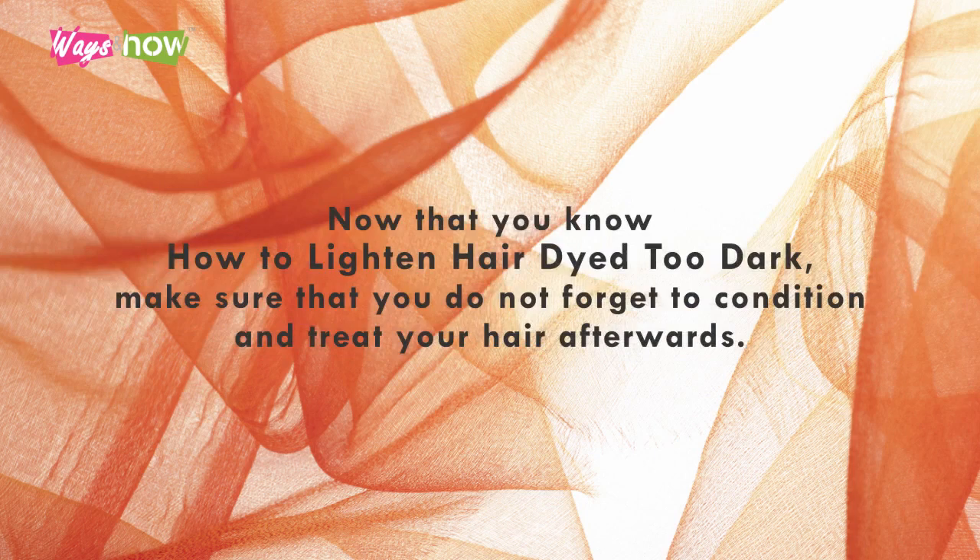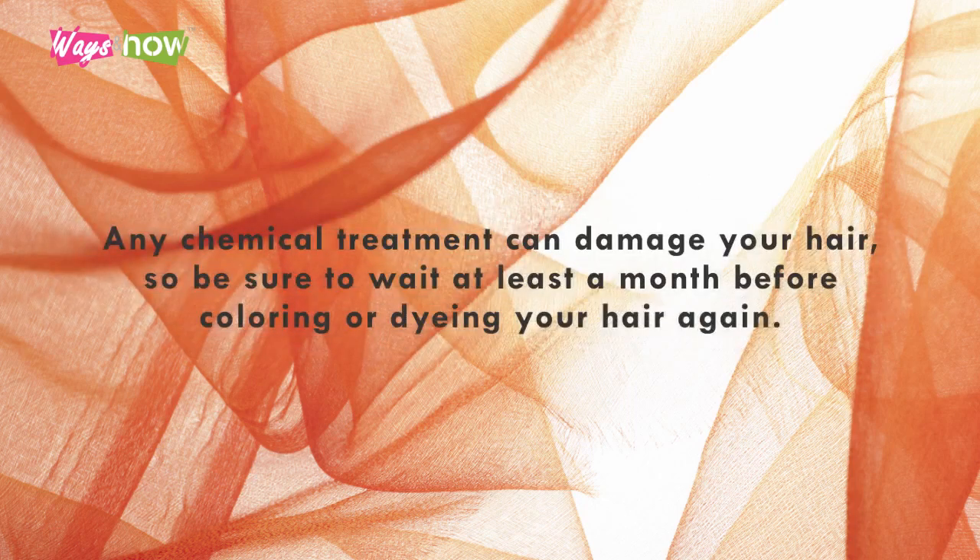Now that you know how to lighten hair dyed too dark, make sure that you do not forget to condition and treat your hair afterwards. Any chemical treatment can damage your hair, so be sure to wait at least a month before coloring or dyeing your hair again.